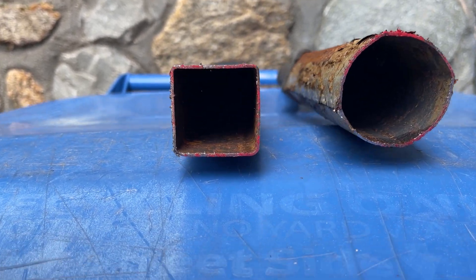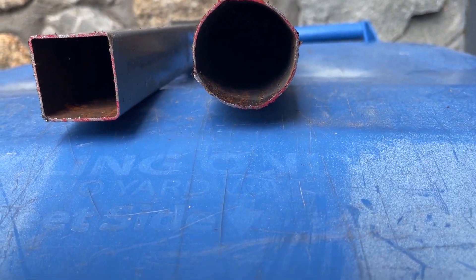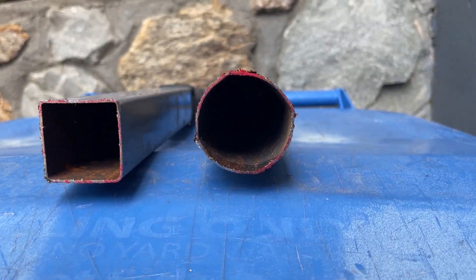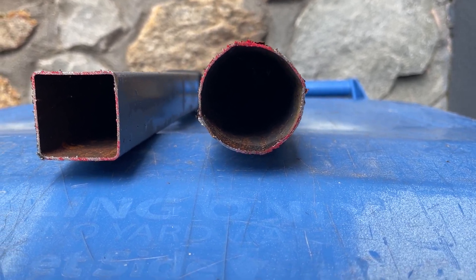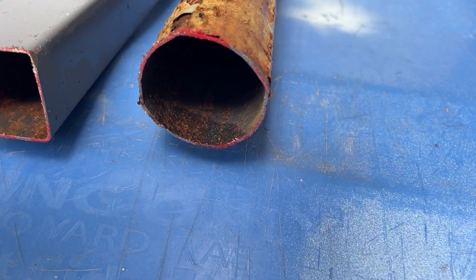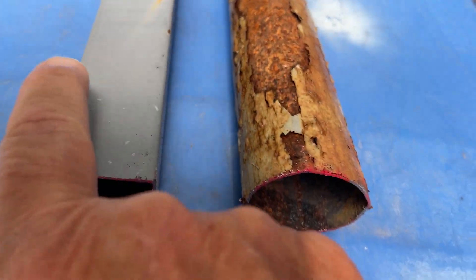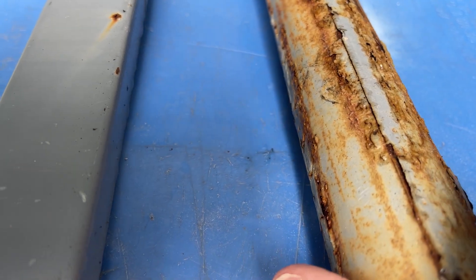The handle on the left is in pretty good condition. The same handle is on the right, except you can see that the rust has completely deformed it — taking it from square to round. Also, the covering has deteriorated really badly on this one as well.